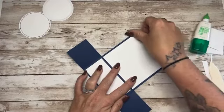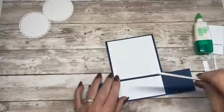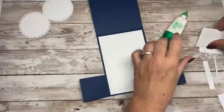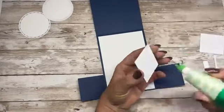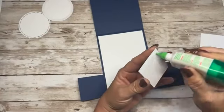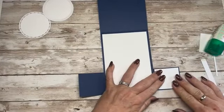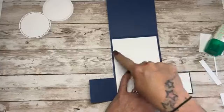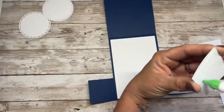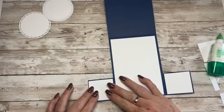Make sure it goes down nice and straight — give it a wee burnish. Now to put the little panels on. Still a bit chesty but feeling much better, folks — so many bugs going about just now. These have a smaller border than the other panels but that's absolutely fine, I was wanting that.